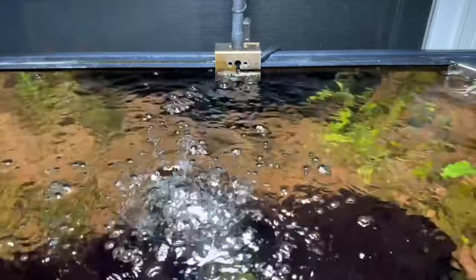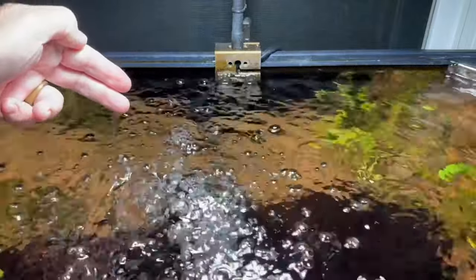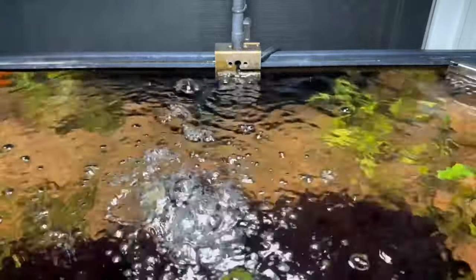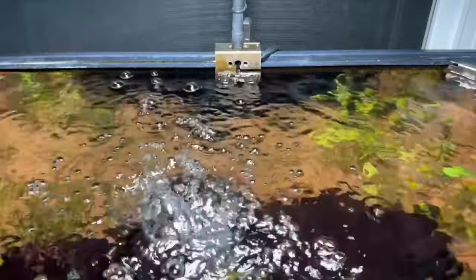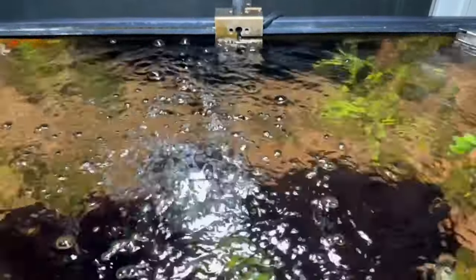So quick video, until next time — this is Dr. Novak. I hope you enjoyed it. This is basically for newer people so they can get an idea of when they start their bubblers, what they're seeing, or how much film is developing on top of their aquarium. Until next time, thank you for watching and don't forget to subscribe to my channel.